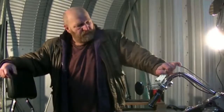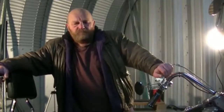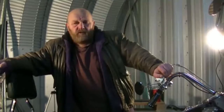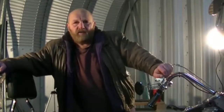It is an '86 Softail. My neighbor purchased it, I think four years ago now. A person brought it here on a trailer for him to have a look at to see if he wanted it. The bike wouldn't start, but he bought it anyway.